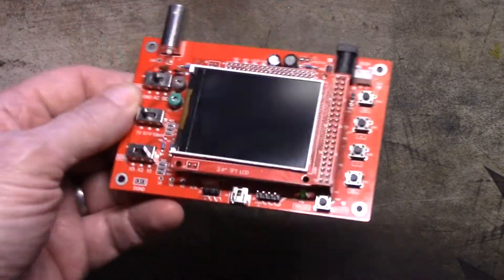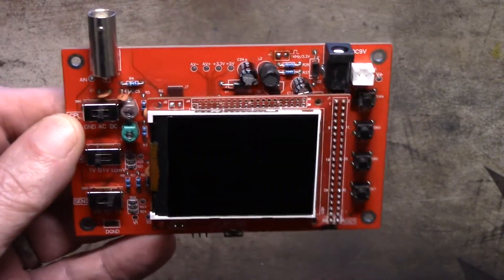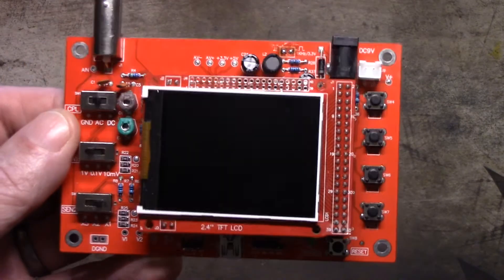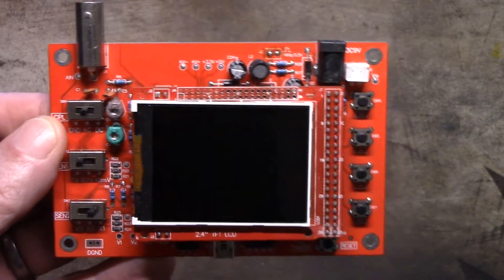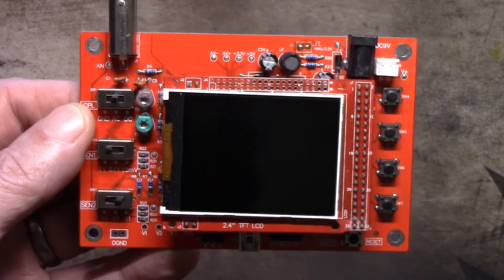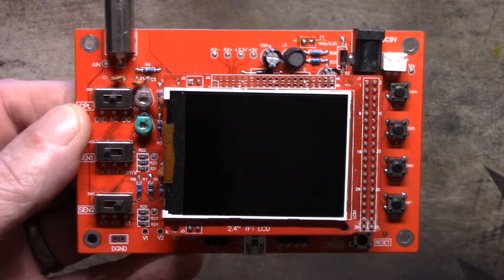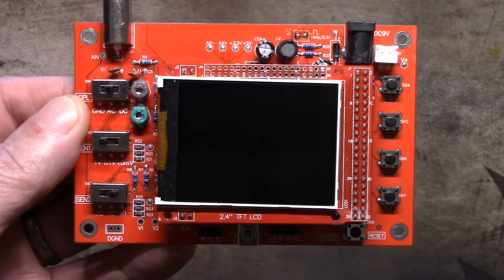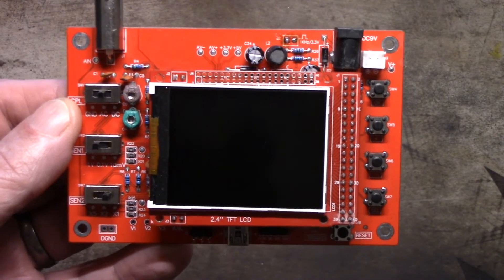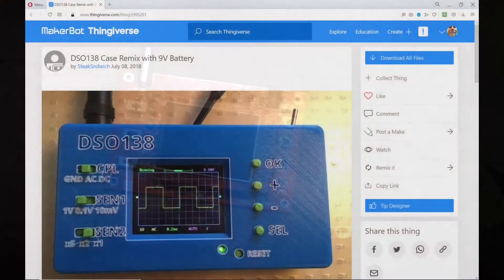Anyway, this isn't about the DSO 138 oscilloscope — there's a boatload of video on those. This is about my search for a case to 3D print and put it in. I'm probably going to do another video about the case and getting it all mounted, but I found the case on Thingiverse. It's not only a case that will work really well for me, but it showcases a very interesting technique which even after three years of digging around in Cura I had never run into before — how to highlight your text with a different color border while 3D printing.